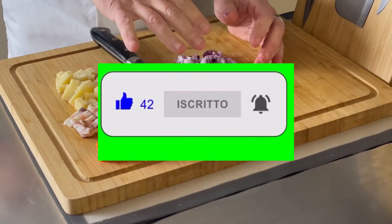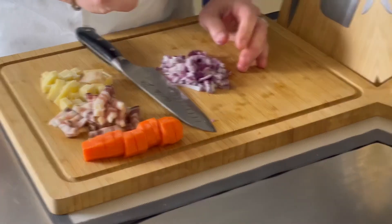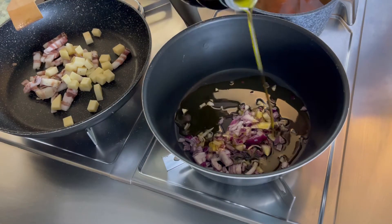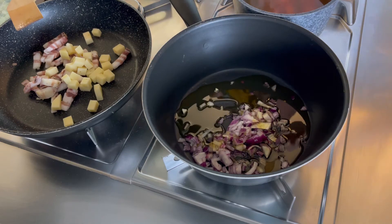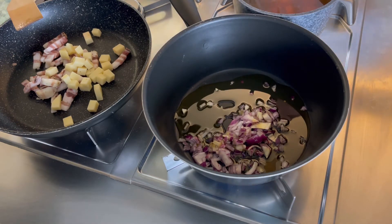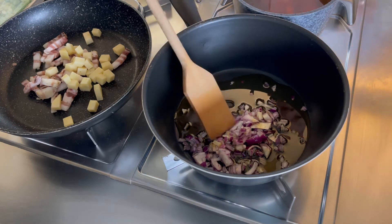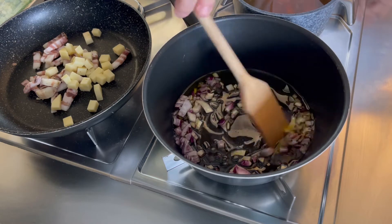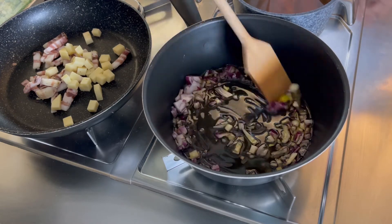Tagliato tutto quello che c'è da tagliare, andiamo ai fornelli. Per prima cosa un bel giro d'olio nella cipolla tritata, accendiamo il gas e cominciamo a rosolare la cipolla fino a farla imbiondire e ammorbidire un po'.